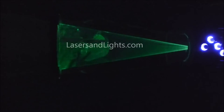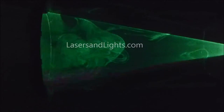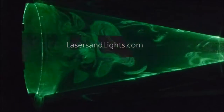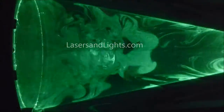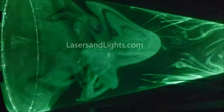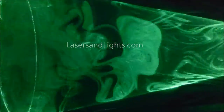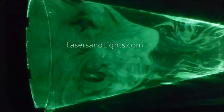The new laser fog light show in action, creating its own internal fog inside of this 15-inch tall tube. Here you can see the amazing patterns that the laser beam makes across this fog as it's injected into this tube. All of this is self-contained and automated, adjustable, or on a demo function.